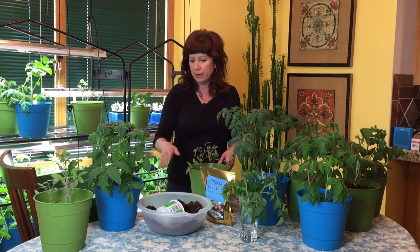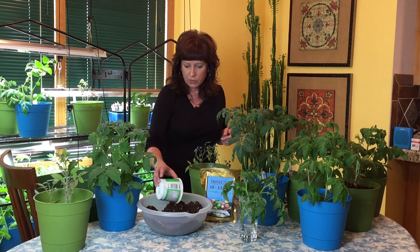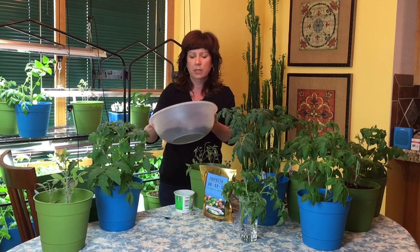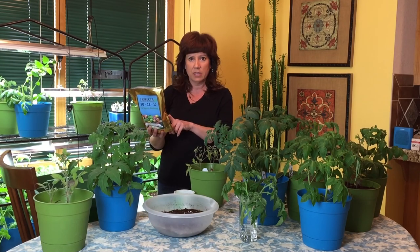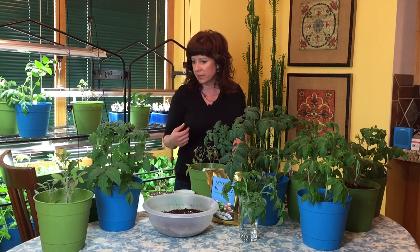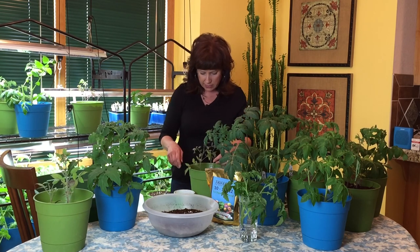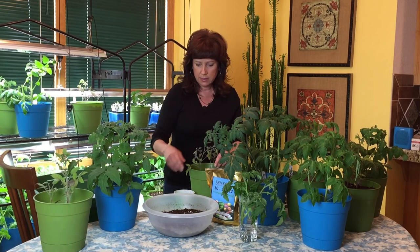We'll start with the easy one — the one that needs to be fed. I have a bowl of soil mixed with Trifecta. Tomatoes need a quarter cup per plant, that's four tablespoons; peppers need a little less, which is three tablespoons. Rather than scratching in the Trifecta and then adding soil, since my soil line only goes to here, I'm going to take this marker out and just add soil that already has the Trifecta mixed in.